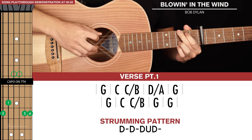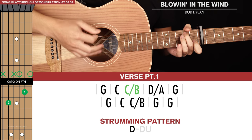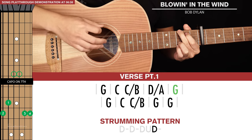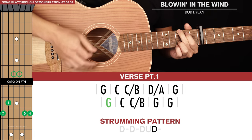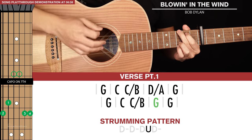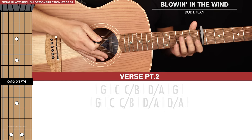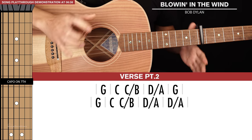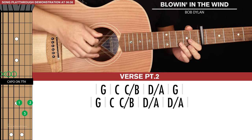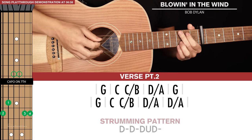In total that's verse part one. Verse part two is almost identical to verse part one — the only difference is the last two G's are replaced by two D slash A's.